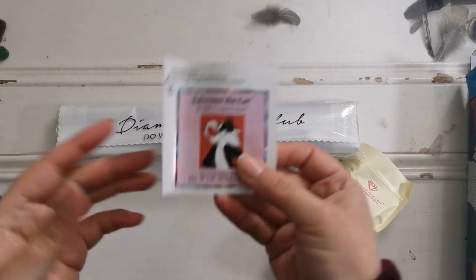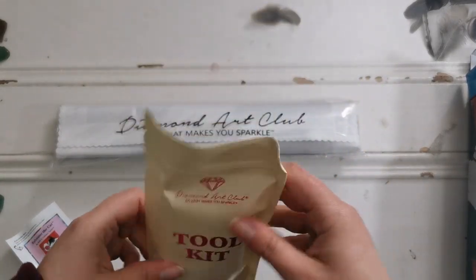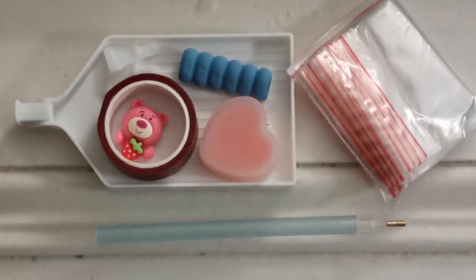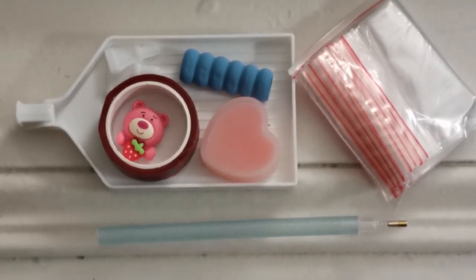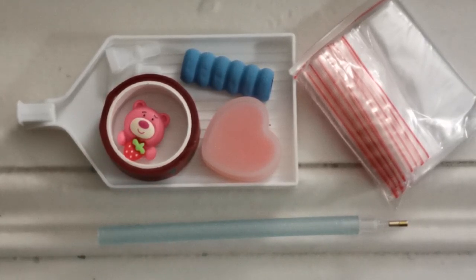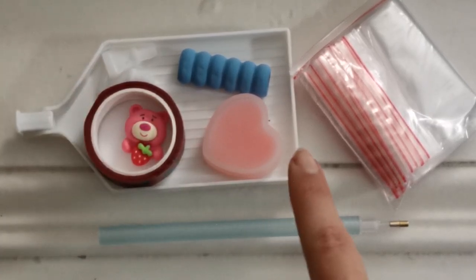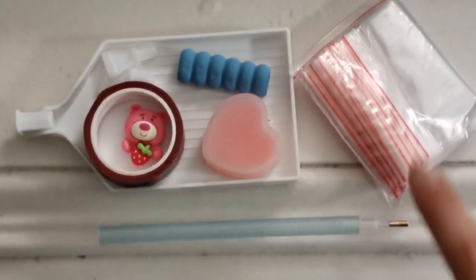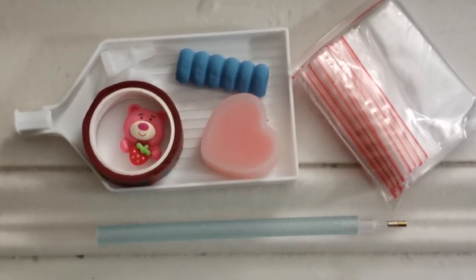Here we have the diamond painting, the sticker, and we have a tool kit. I know y'all like to see what's in the tool kit. Because this is a round drill kit, we just have the pen. There's no tweezers, pen grip, multi-placers, cover minder — beautiful washi tape as always, two plates of heart-shaped wax and baggies, along with the diamond painting tray with its own stopper as well.